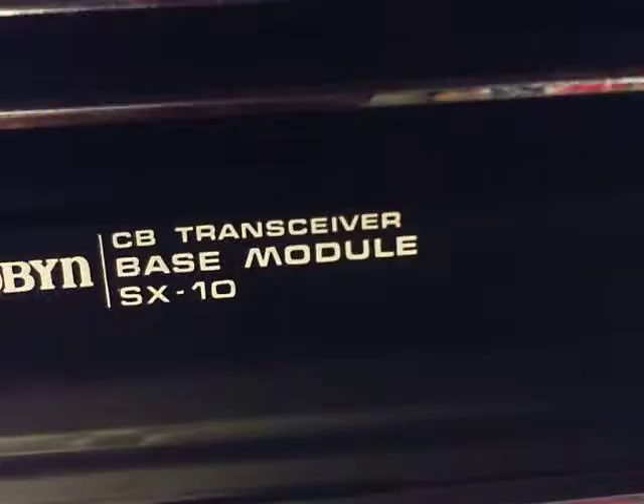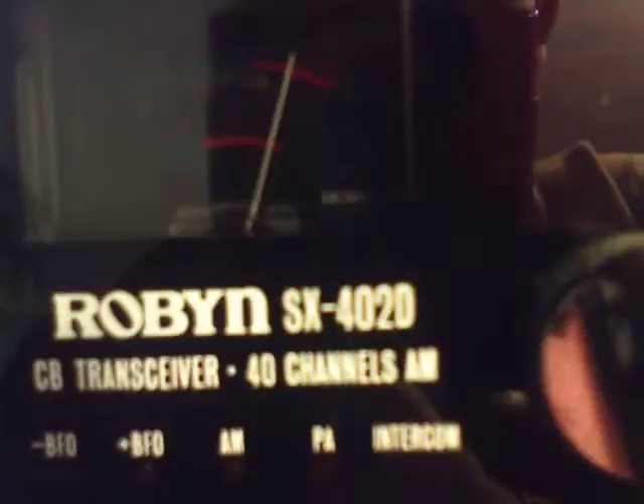When it's out, it says 'Robin CB Transceiver Base Module S610.' And there you go. Any of the old-style mobile Robin CBs would slide into here. I actually got one right here — I can slide it in to show you. This one here is a Robin SX4020, 40 channel. Once again, it's got the wood grain and it matches the unit real nice. If you want to use that one, you just slide it in like a cassette, and there you have a different one.